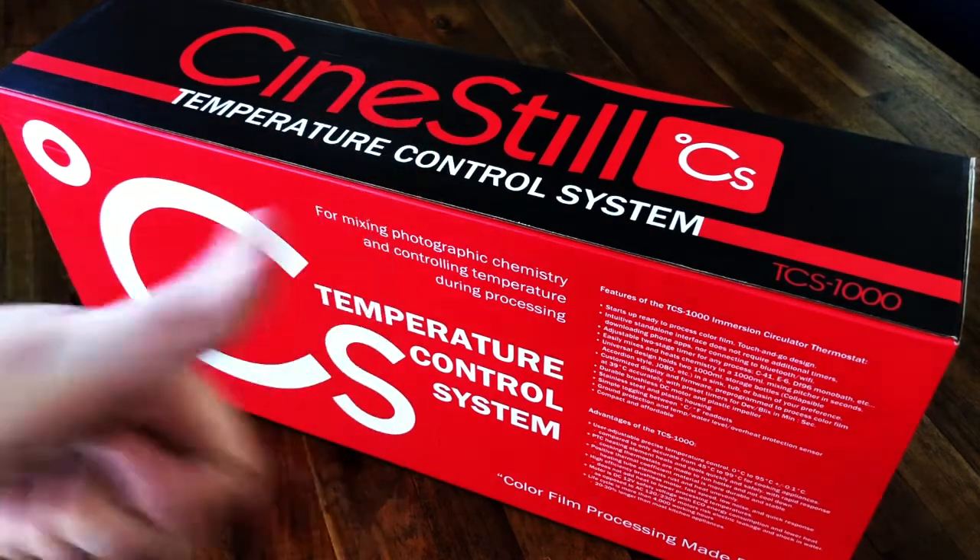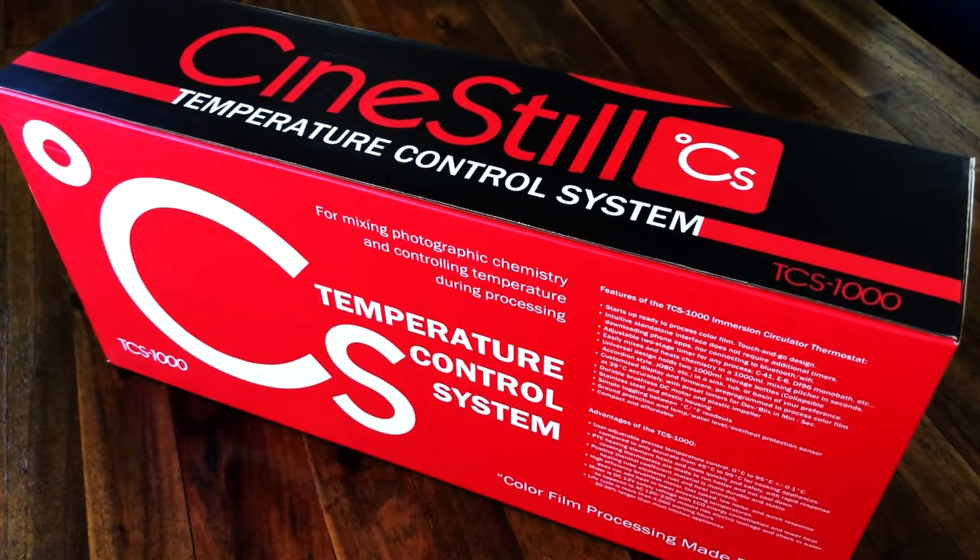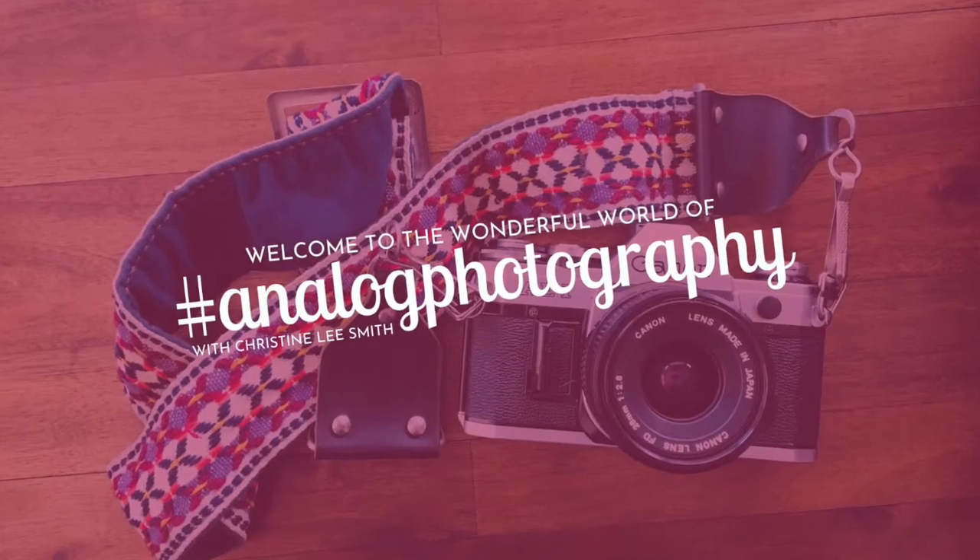I'm here today to talk to you and unbox the Sinistil temperature control system, and we're gonna go through the unboxing together and take a look at some of what this bad boy can do in helping us process our own negatives at home.